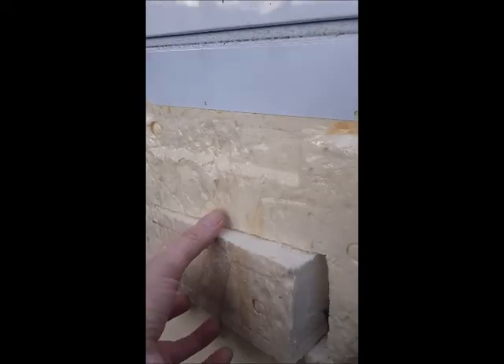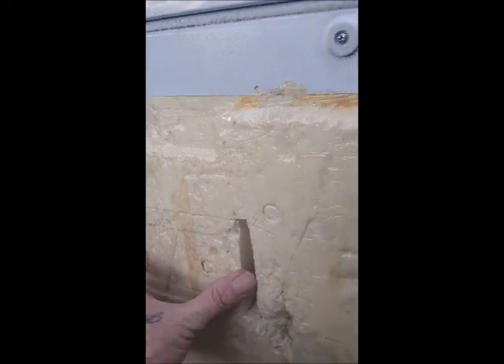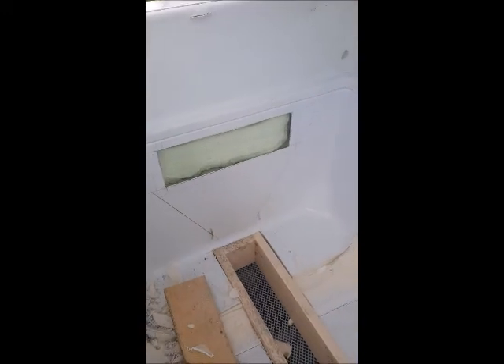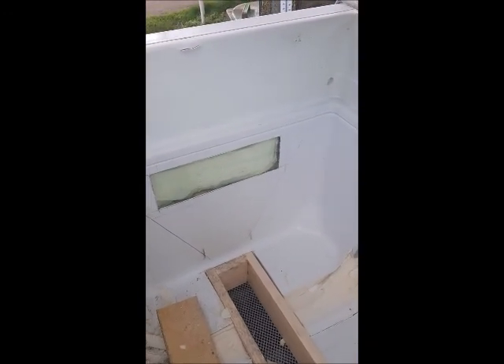How about this for another idea — I've stuck a viewing window in it. It still needs to tighten up of course, but it would be nice to be able to see the bees inside without even opening it.